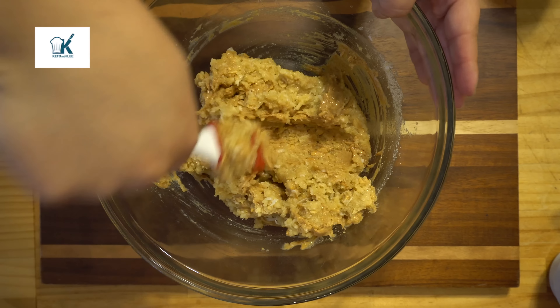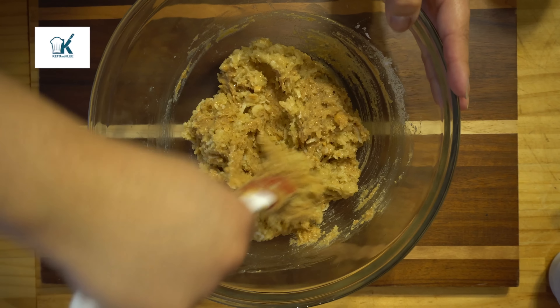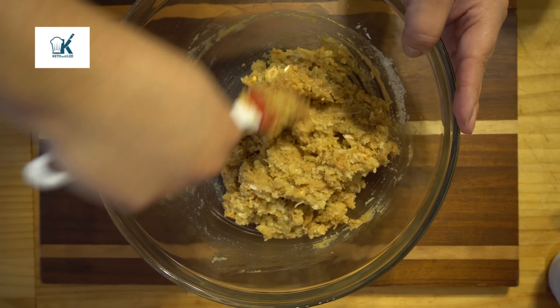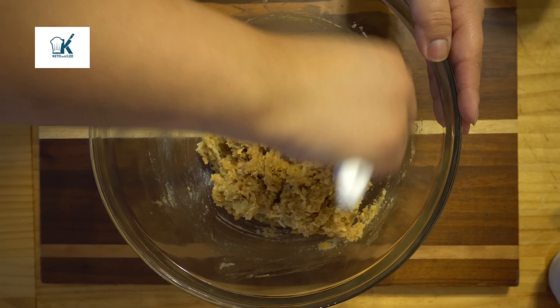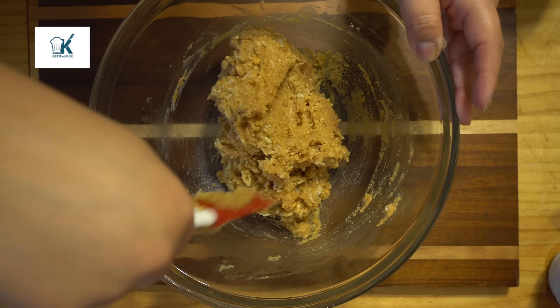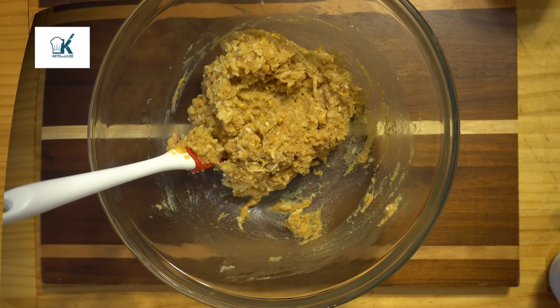So go ahead and mix that in there really well. And let me tell you, as I'm doing this, it smells delicious already. I had to make these because I had a really huge peanut butter craving lately. It is delicious, I promise. Once you mix it up really well, we'll move on to the next step.